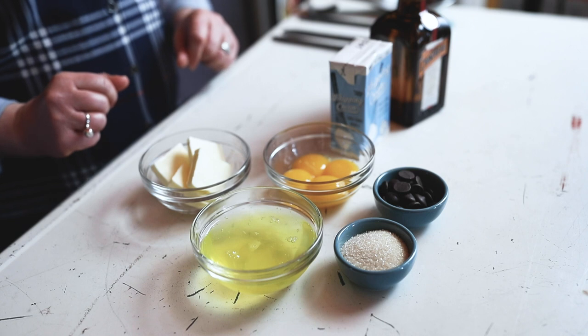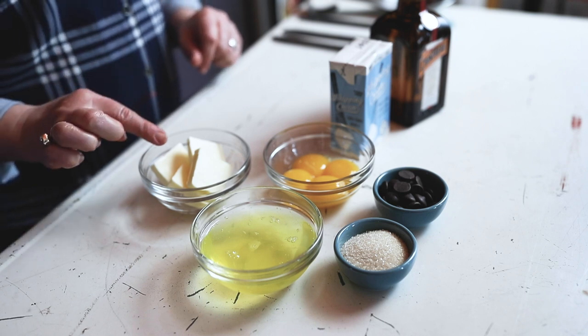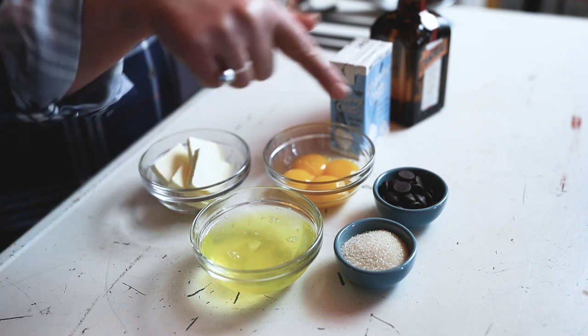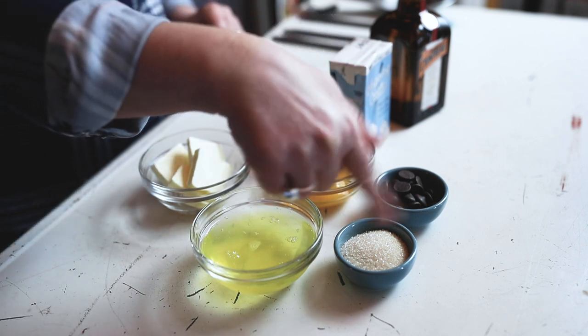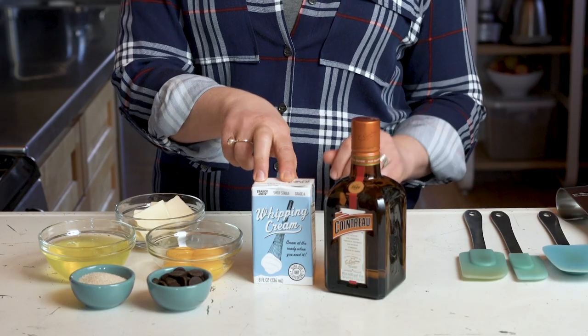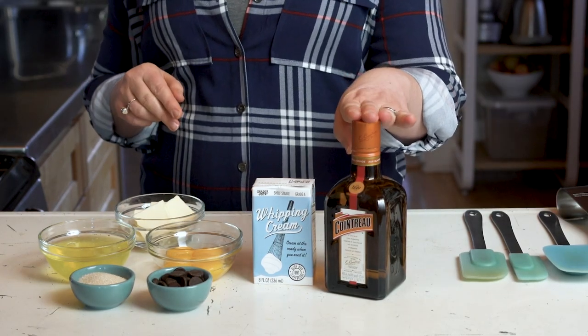We only need a few ingredients to make this recipe: four tablespoons of butter, four eggs that have been separated, two tablespoons of sugar, six ounces of chocolate, half a cup of heavy cream, and two ounces of orange liqueur.